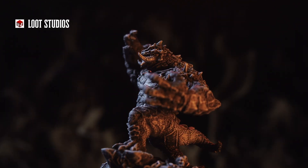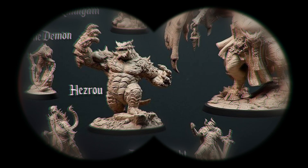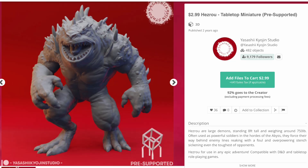Back in the Orcs episode, we decided to purchase the entire monthly set from Loot called Nightmares of the Abyss because it included some really cool demons, and this Hezrou is part of that set.